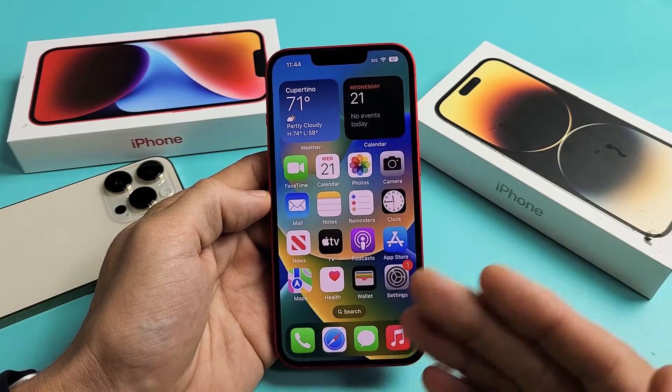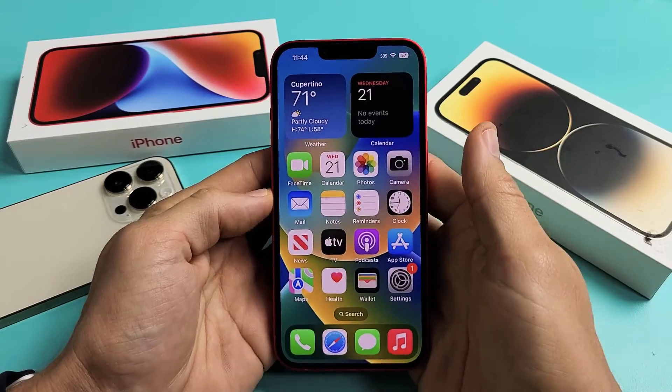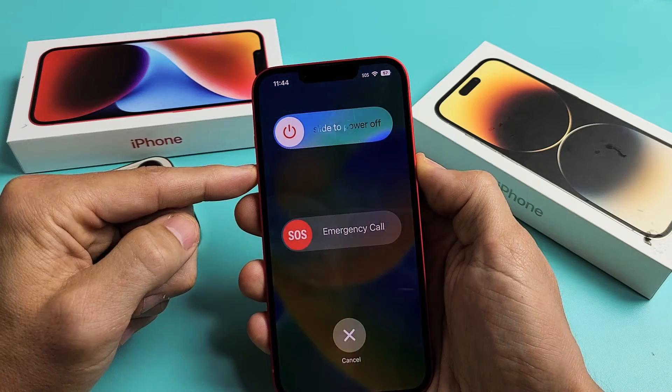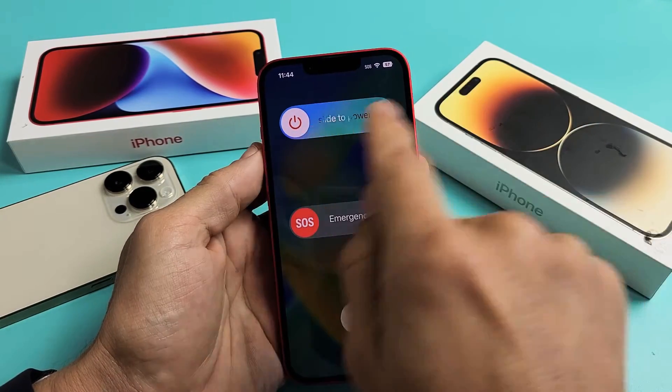So you have an iPhone 14, one of the iPhone 14s, and you have an issue where the screen is frozen or unresponsive. You're not able to restart or shut down the normal way. Maybe your screen is frozen and the power off menu doesn't appear, or maybe your screen isn't working and you're not able to slide it off.